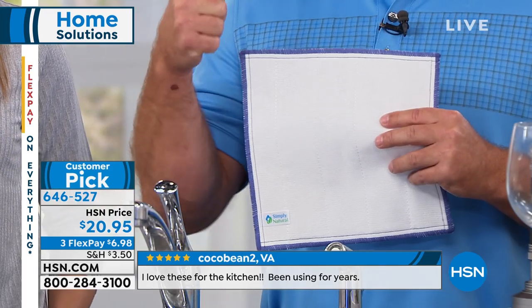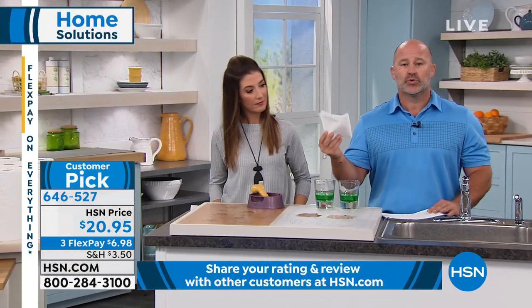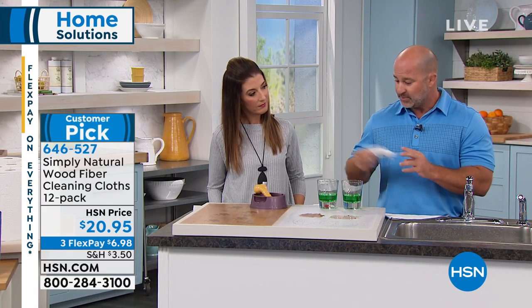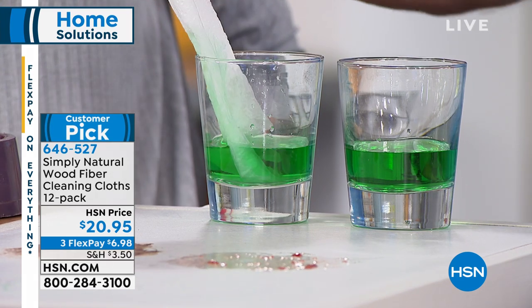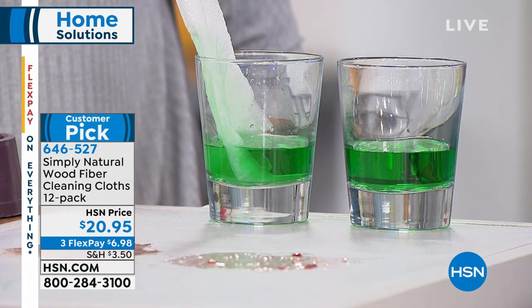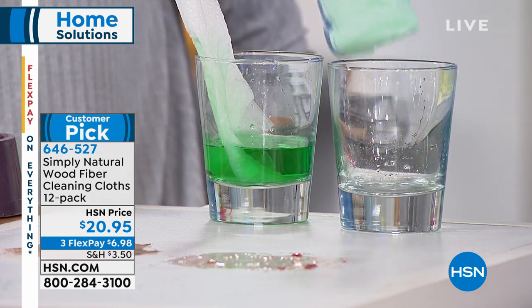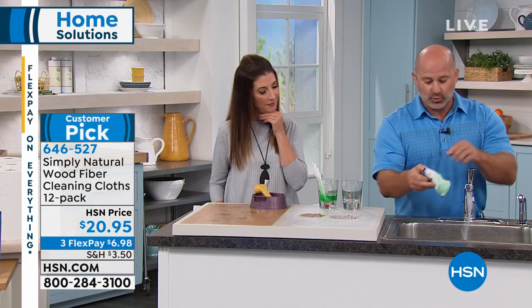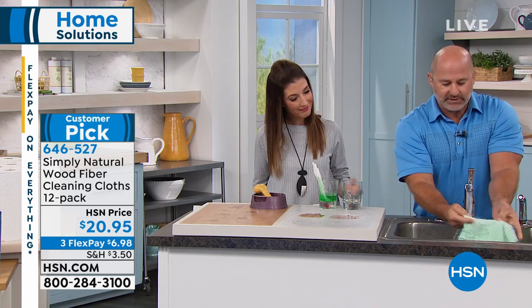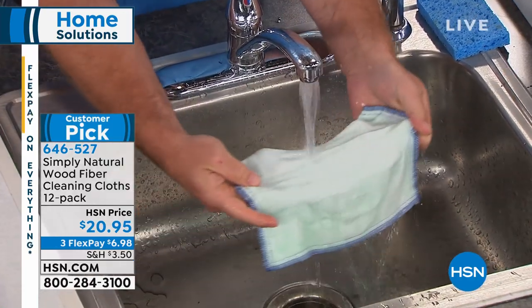Not only is it effective at ridding germs and bacteria from your house, it's also great at sucking up spills and dirt. We've been using paper towels for so long, and they have a limited one-time use. They're supposed to be super absorbent — but do you really see anything happening? Just a very soggy paper towel. Watch what happens with the Simply Natural cloth — you simply put it in, it sucks it right up. Then under tap water for 20 seconds, you're rinsing all the germs and bacteria down the drain.